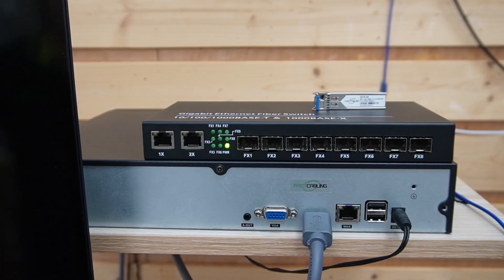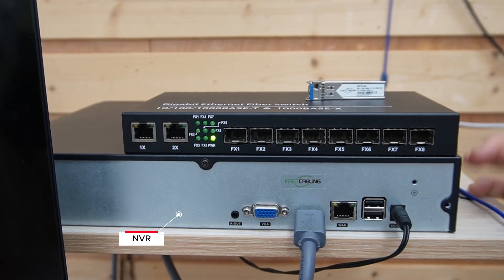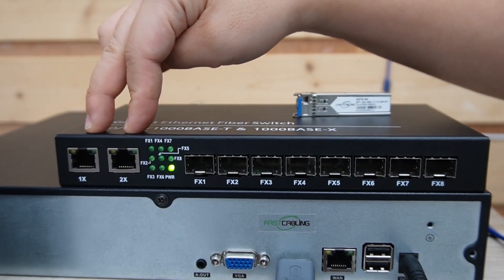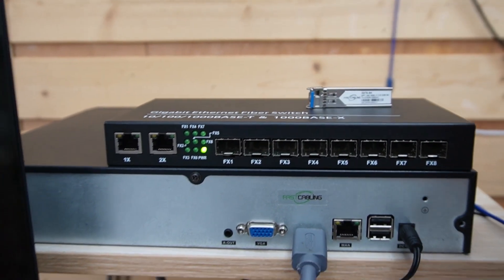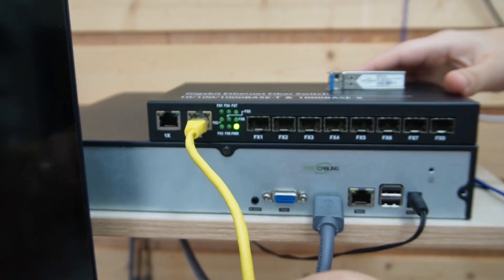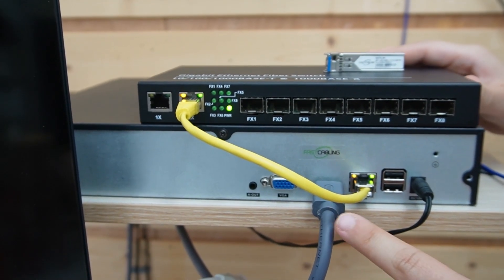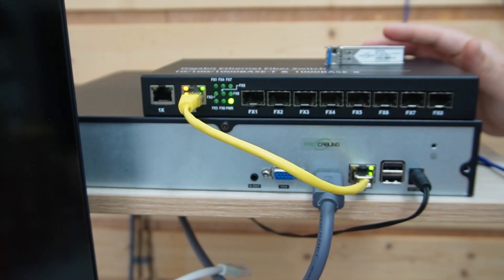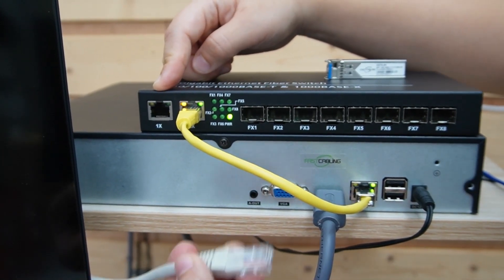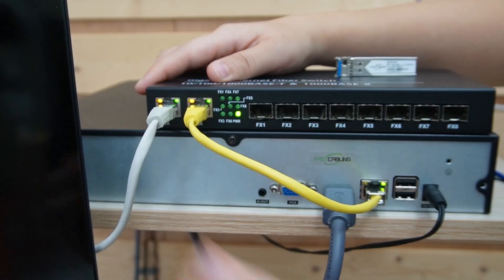So let's begin. In the server room we have our fiber switch and the network video recorder. Our fiber switch has 8 SFP slots and 2 ethernet ports. We can use a short patch cord to connect the ethernet port directly with the NVR to display video footage. The NVR is already connected to a big screen monitor using an HDMI cable. For the other ethernet port, we are going to connect with the IP speaker's microphone. Done.